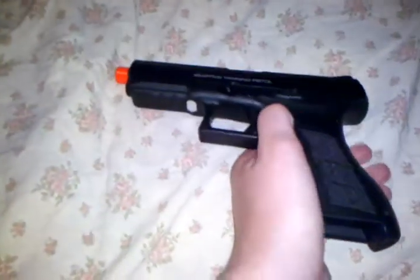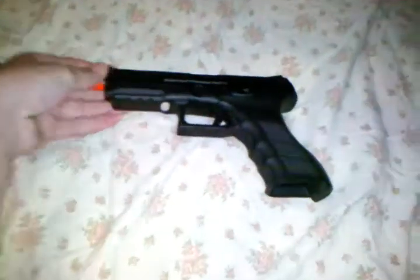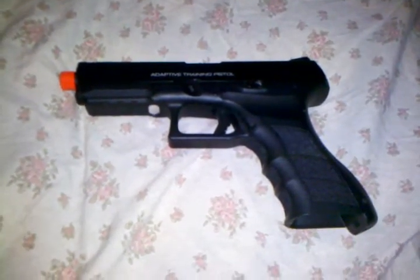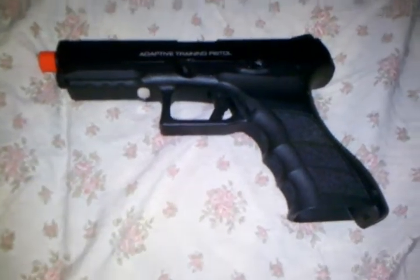This gun shoots about 340 feet per second with .2g BBs. If you sight it in with .25s and adjust your hop-up, then it'll probably be good out to 150 feet or so, maybe a bit more.